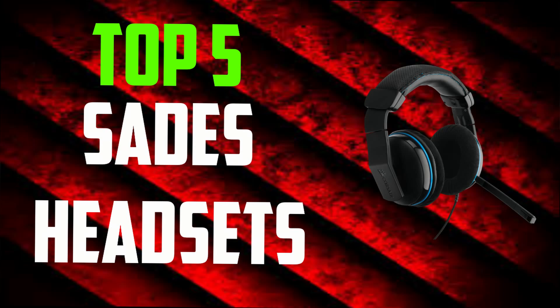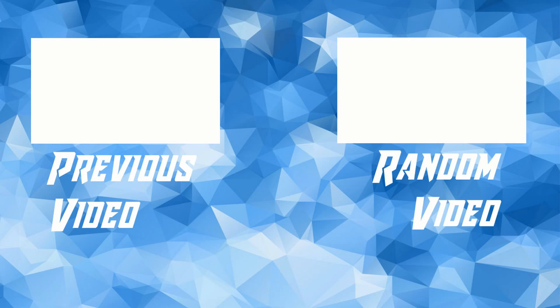Overall, I have to hand it to Sadie's — they make great products for cheap prices. I've never seen anything that sounds so good and fits so comfortably on my head for under $25. I commend Sadie's for what they're doing. I'll leave a link below in the description to buy one of these headsets. I hope you guys enjoyed the video — make sure to watch another one of my videos, comment, like, and subscribe. See you guys later.